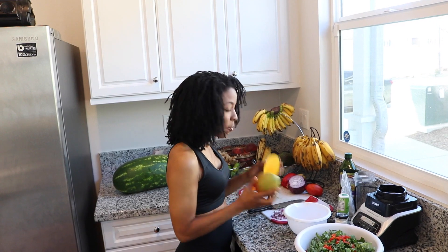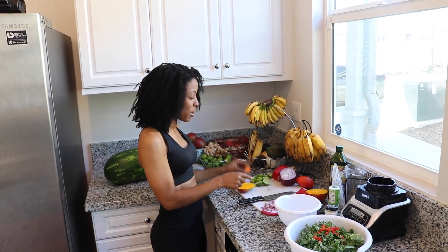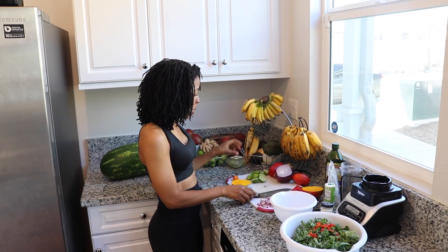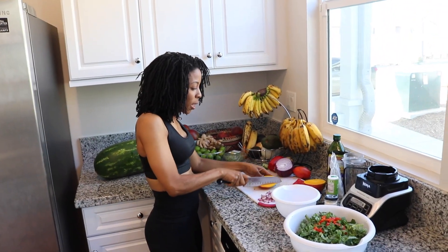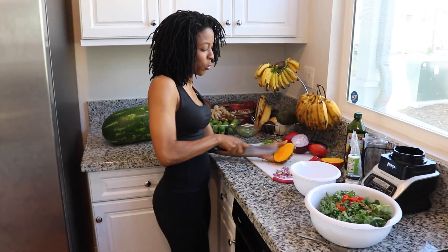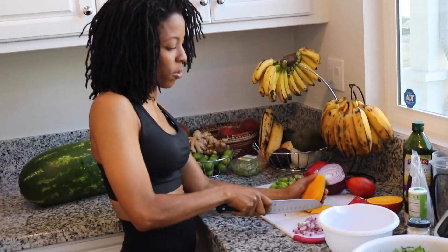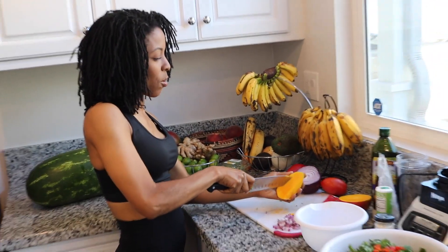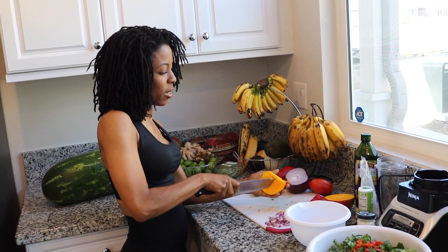Now let's move on to this mango sauce. I have mango, onions, key limes, and a habanero pepper that I'm going to put all together along with some sea salt. Let me show you how to cut this real quick — I'm slicing my mango. My kids love when I do the mangoes like this and then they just eat them like this.